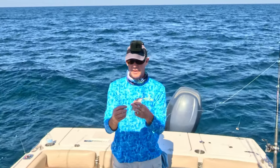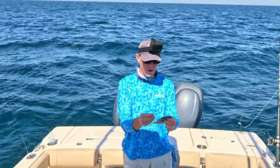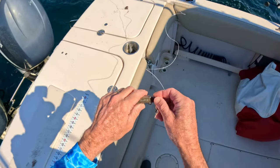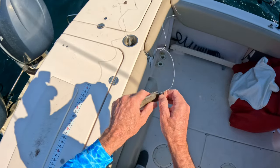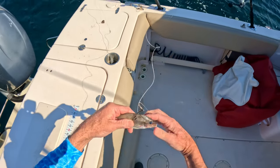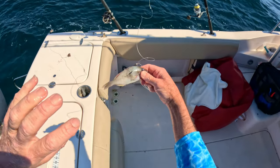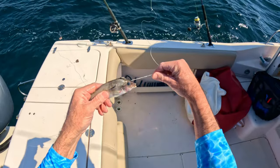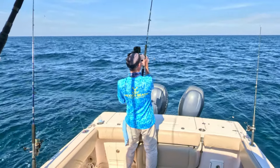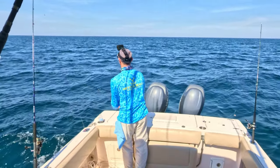A lot of times if I catch pinfish while fishing for trout or redfish, I'll just throw them in the ice chest and use them out here offshore. For this free line, I'm going to hook the hook through the eyes, pull it all the way through, and then hook it through the back. I've found that's a nice secure way to hold the fish, and should a fish grab it from the back, it'll get that hook. Our reef is right over here so I'll just toss it over there.